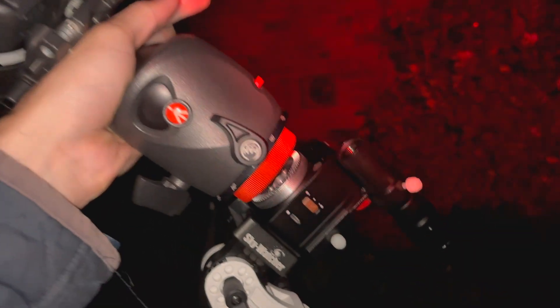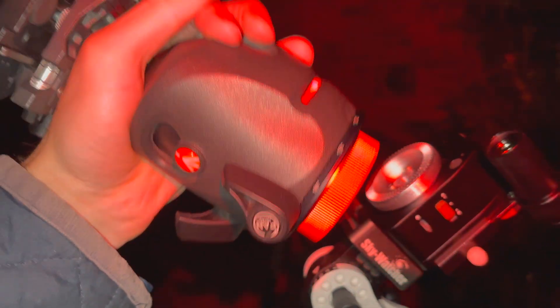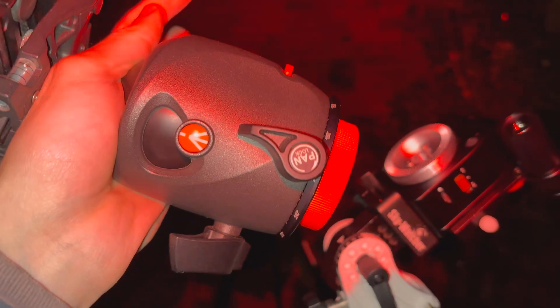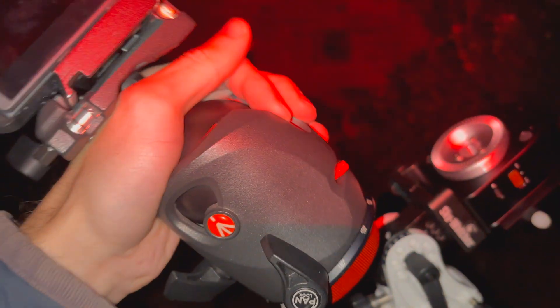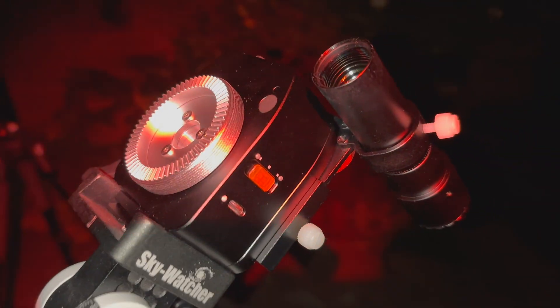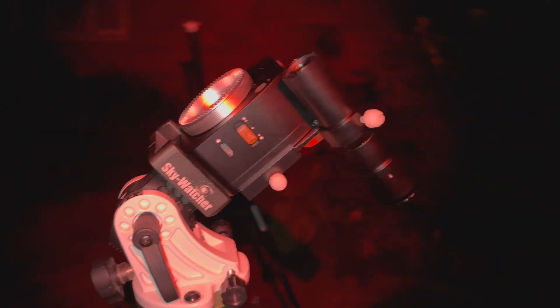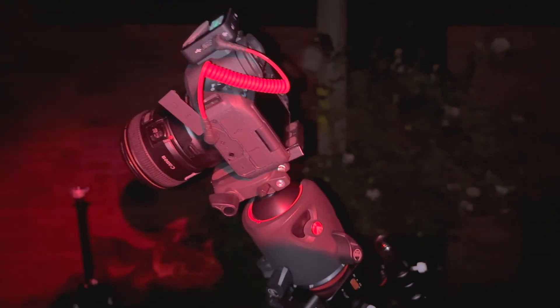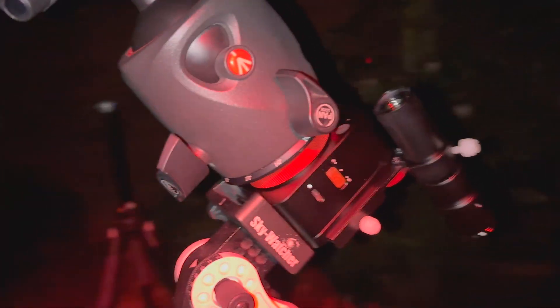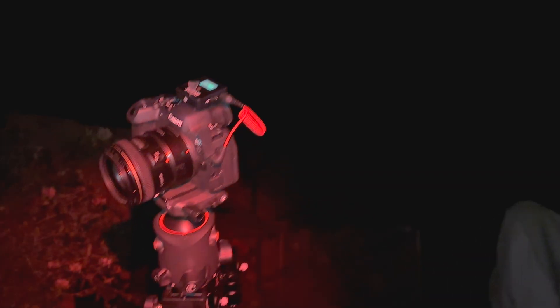As you can see the ball head is absolutely huge compared to the Nomad Star Tracker — I advise don't use such a big one. This is for my really big expensive camera kit. But you can use a much, much smaller one which is much more advisable with such a portable little star tracker. Here we have the camera mounted super securely — this is really nice and tight. I'm going to point it over towards the Milky Way and see what we can get.